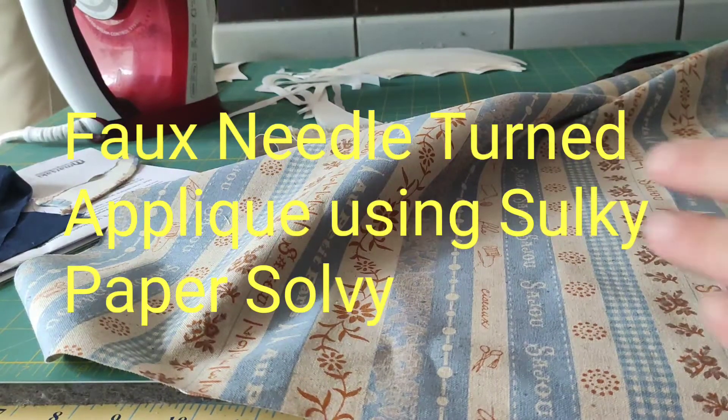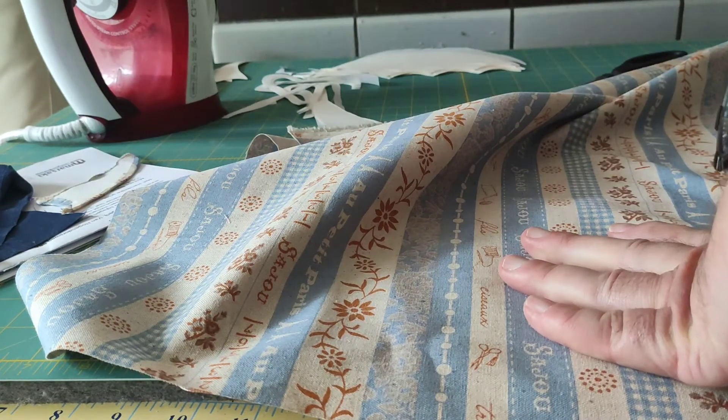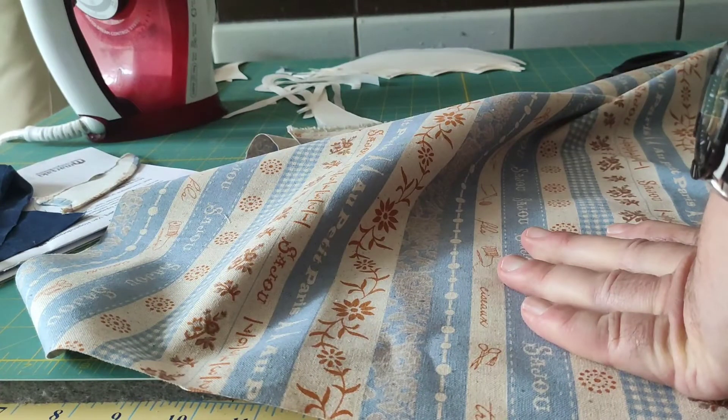Hello everyone, this is Rob and today we're going to talk about something new called faux needle turn applique. But it's actually not really faux — this is the one I'm going to do, a small quilt using based on a pattern.